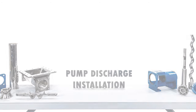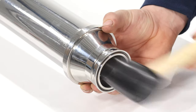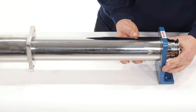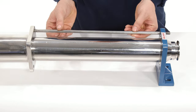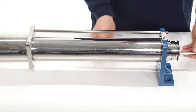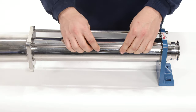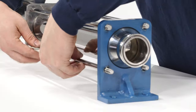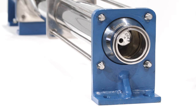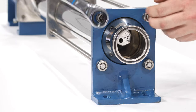Pump discharge installation: install the discharge fitting onto the end of the stator. Add the pump foot to the stator. Install the tie rod bolts by screwing the shorter threaded end into the base plate on the hopper. Install the four sets of nuts and washers onto the tie rods and tighten with a 17mm wrench. Check the tightness of the bolts for even tightening to be sure the feet are flat and square.